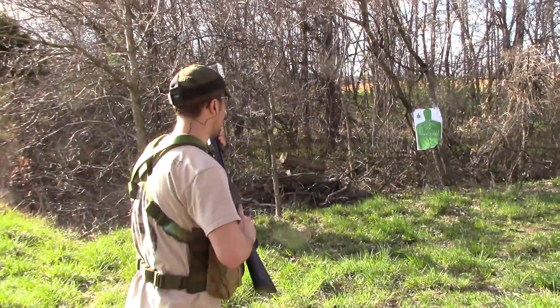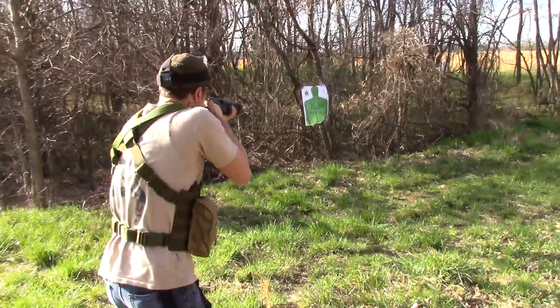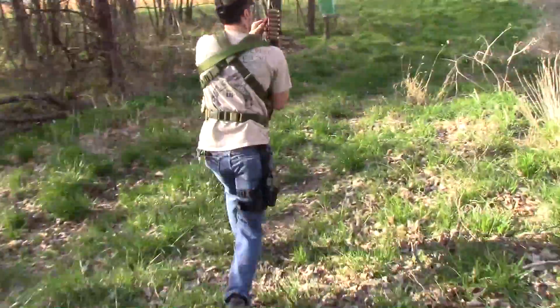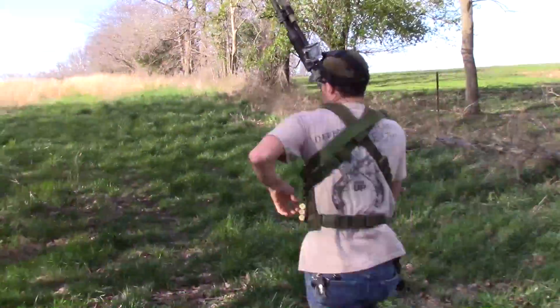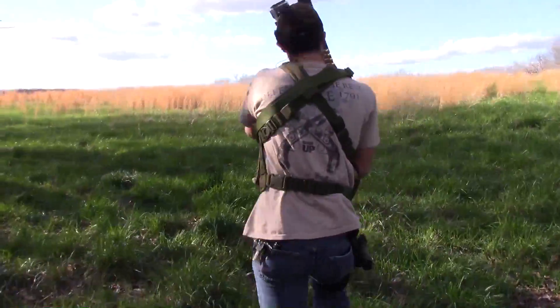Brother Kenny is going to go first. Immediate target up front. I was doing a little bit of reloading on the fly here — I'm probably not that good on the shotgun. He likes to fancy himself a good shotgunner.